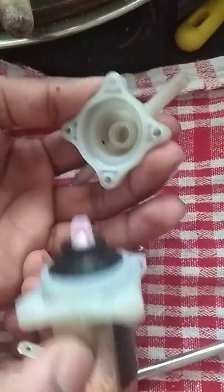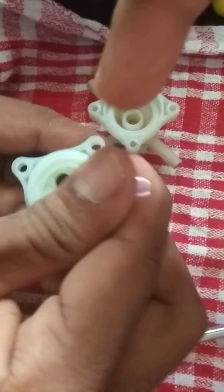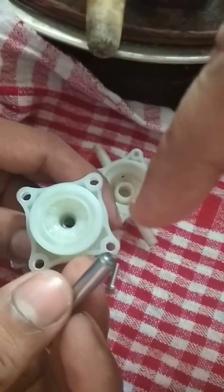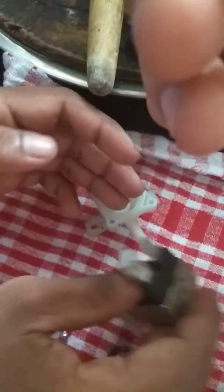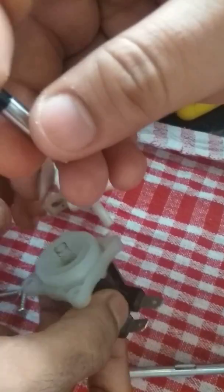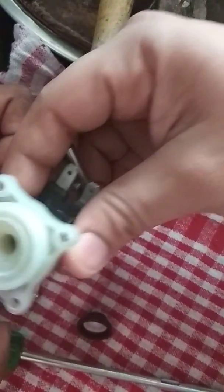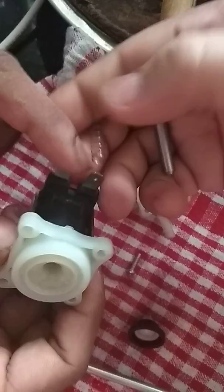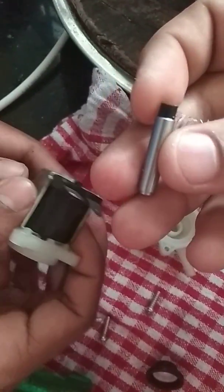Now we are seeing what is inside the solenoid valve. There is one valve which is spring loaded. This is a shaft which controls or reduces the flow of water. There is a kind of permanent magnet here, and there is a spring — a spring permanent magnet — and here is a magnetic coil. So when electricity comes to these two terminals, it controls the magnetization of the coil and hence the flow of the water can be controlled.